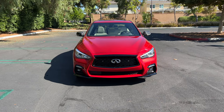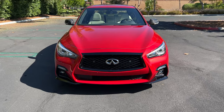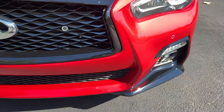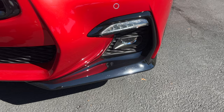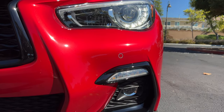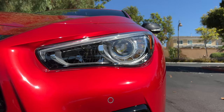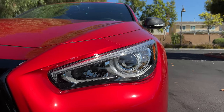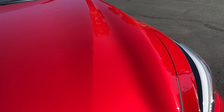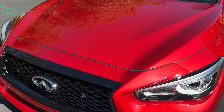Up front, the Red Sport model has a gloss black grille around the chrome Infiniti badge. There's gloss black for the extending front splitters, LED fog lights below the LED turn signals, which are below the LED projector headlights and DRLs. This one is painted in dynamic sunstone red with beautiful metallic flake. I'm bullish on this color — it looks great on this car.